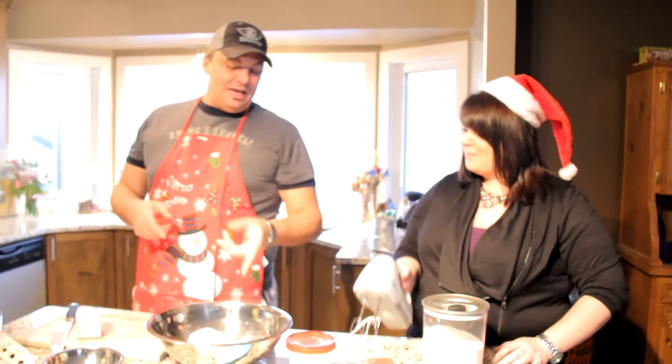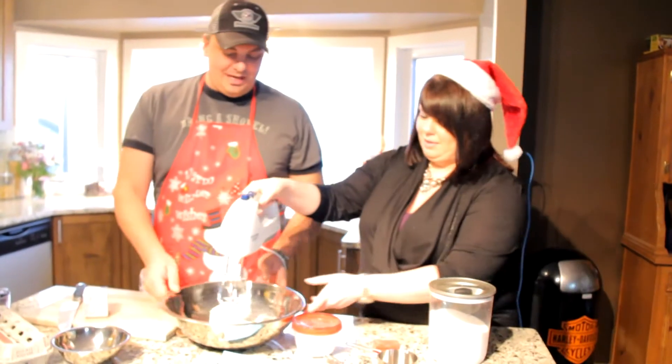So now we have to mix the butter and sugar until they're smooth. Okay, I'm going to let you do that. You're going to let me? Yeah, I'm going to let you do that.